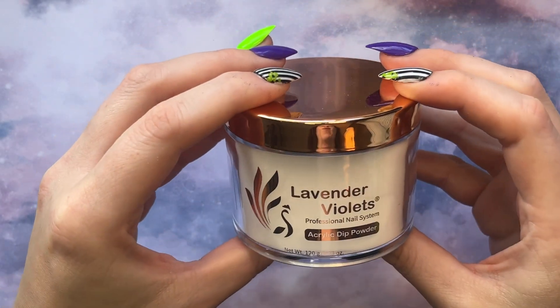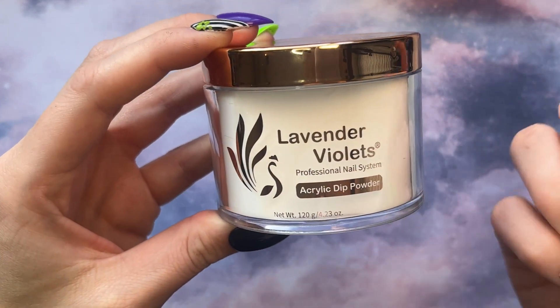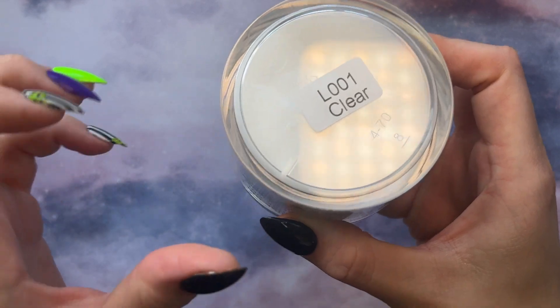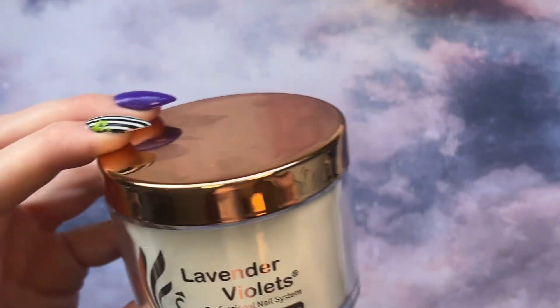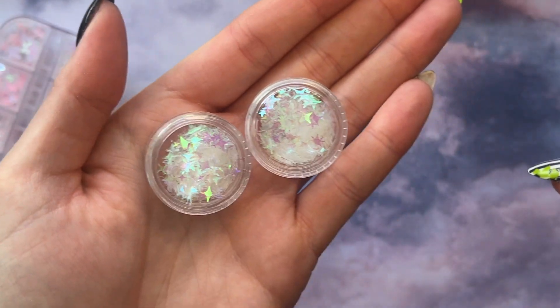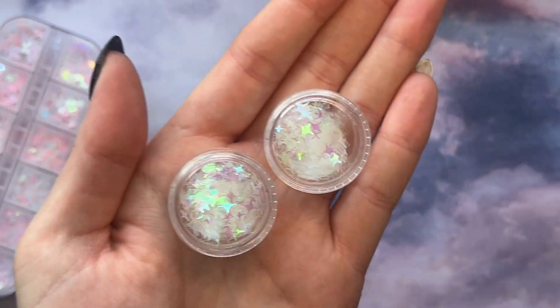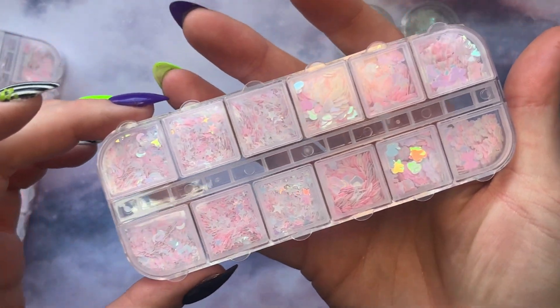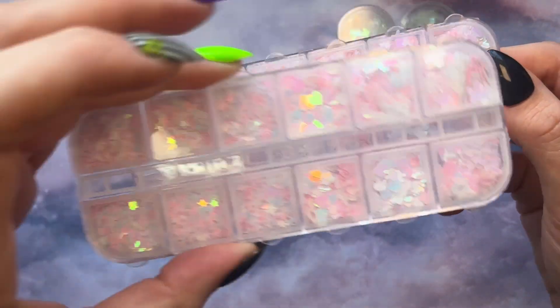I also got some clear acrylic powder — I definitely want to start on sweater nails soon. This is the Lavender Violets Professional Nail System, just in clear. I've never actually used acrylic before, so we'll find out how it goes. I also got some iridescent sequins. I saw on the Beauty Vault a white milky set with iridescent sequins that I really liked and wanted to try. I bought this set hoping it was similar, but it's more pink — which is fine. I ended up buying two of those, and we'll make use of them.